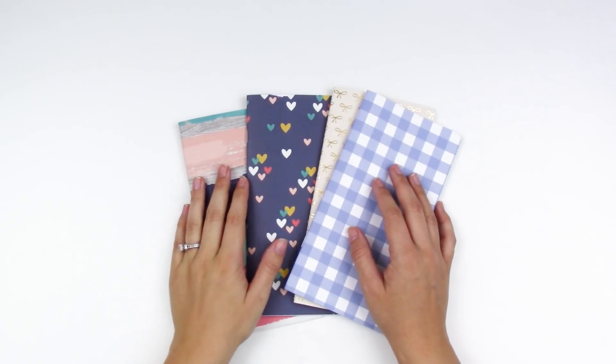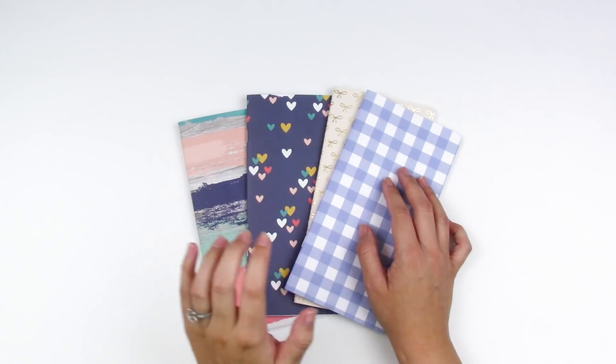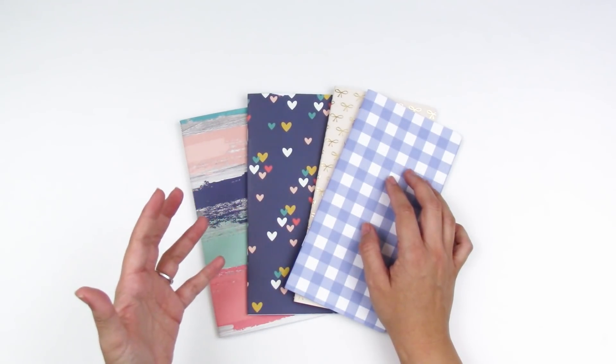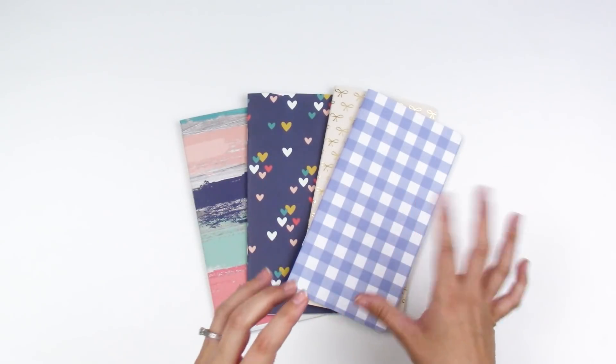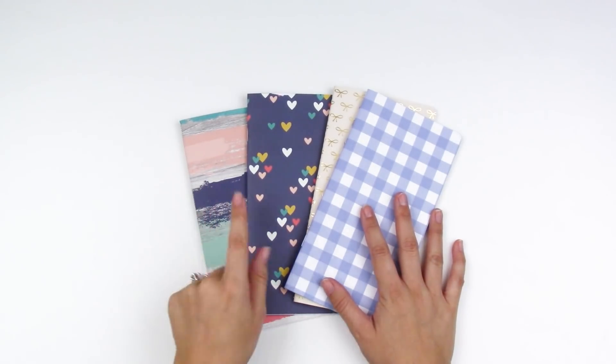Hello everyone, it's Lindsay and today is Tip Tuesday. Today I'm showing you how to make your own traveler's notebook inserts. I have a few videos on my channel but they're kind of buried with other tutorials and I get lots of questions about this all the time, so I thought I would do a specific video showing how to make your own inserts.